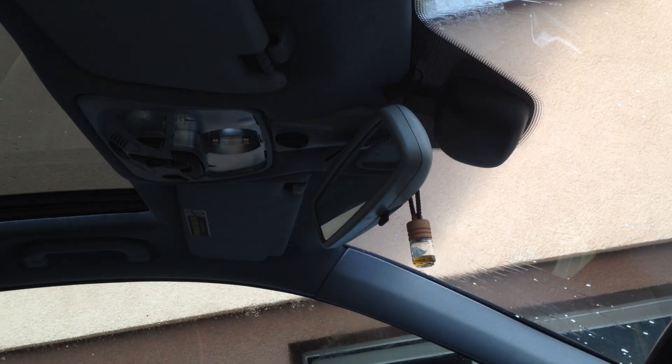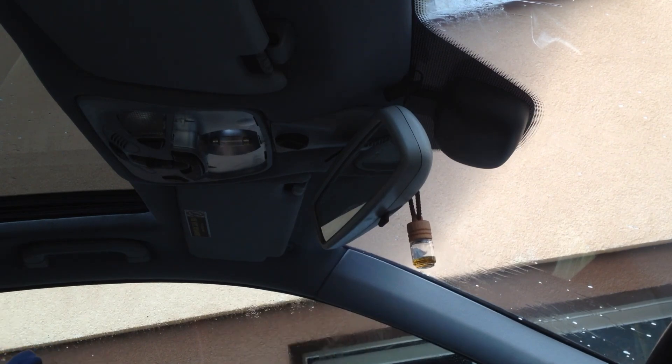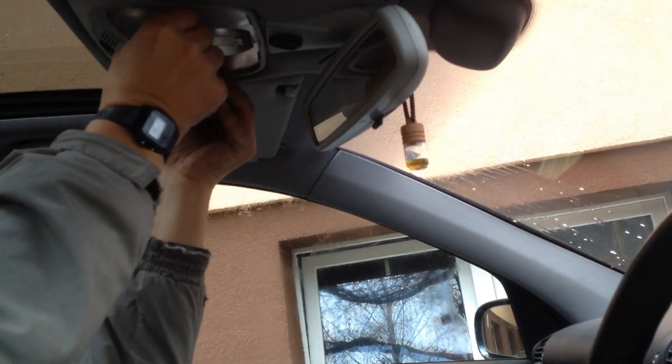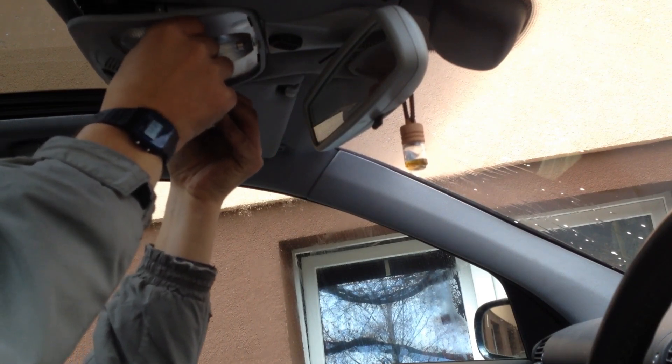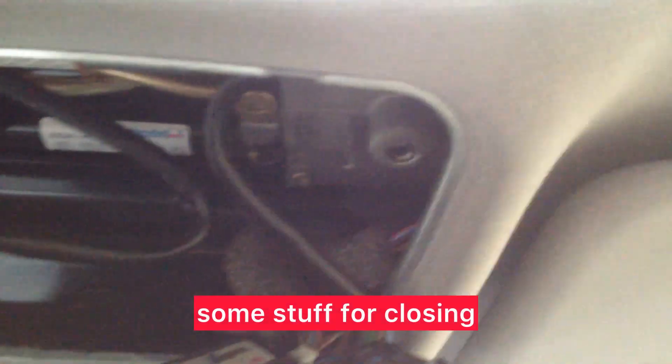Here we are — now we open this. Here we have two buttons; we need to hold and open this and this. Here we are, and here we have motors and some stuff for closing the panorama roof and the second part.